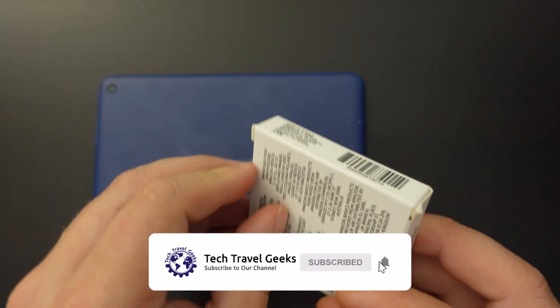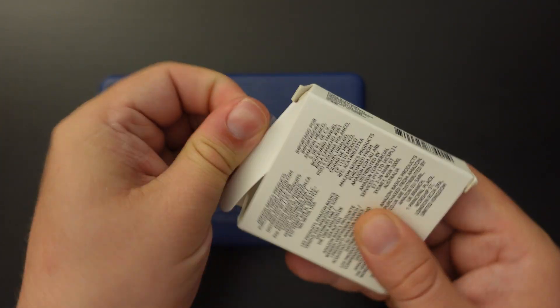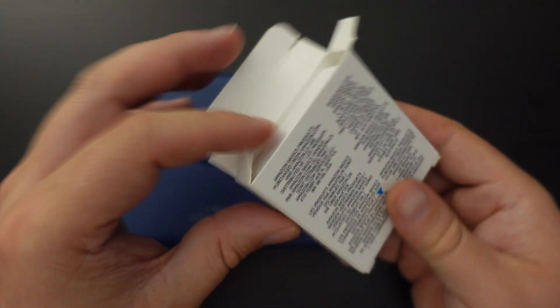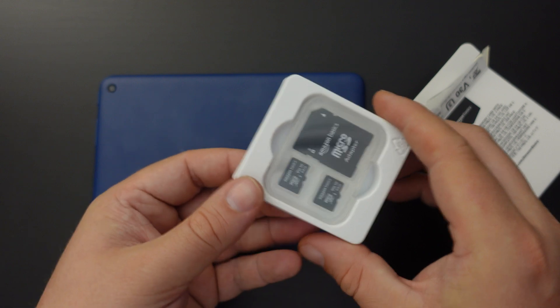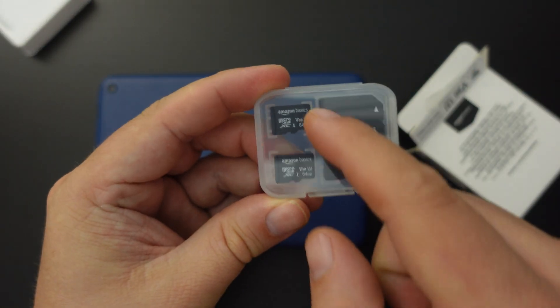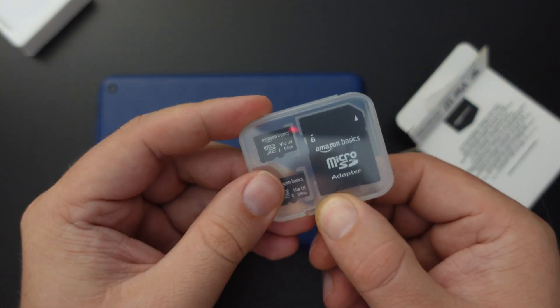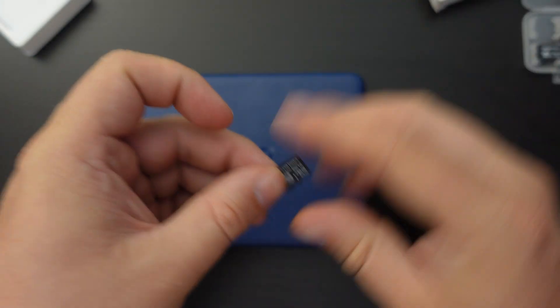In this case it comes in a two-pack — two 64 gigabyte micro SD cards with one adapter in the box. The packaging is pretty simple with a handy little transporter for two memory cards and your micro SD adapter. I'm going to take out one of them.